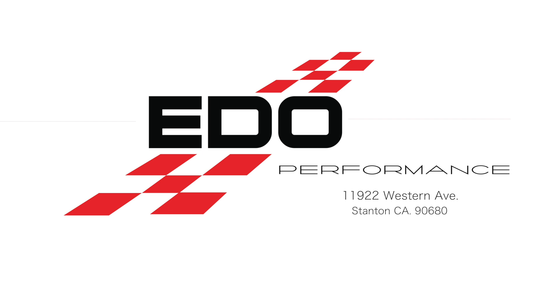You can find EDO Performance at 11922 Western Avenue, Stanton, CA 90680. You can contact us by phone, email, or visit us online at edoperformance.com.